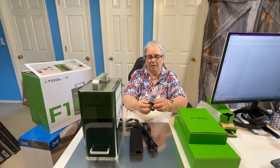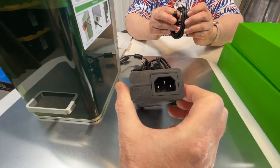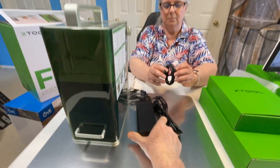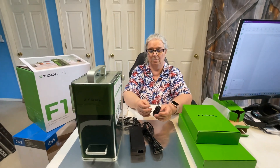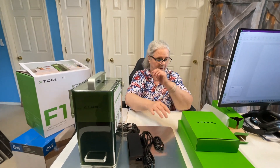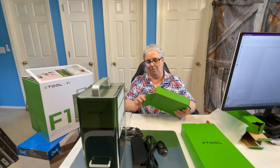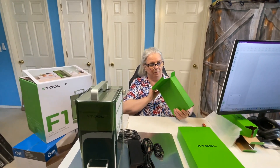Looks like a NEMA 5-15 plug and the female version, the C19, that plugs into the end of the power supply. Then we have a USB to USB-C cable. USB-C is a standard they say everybody's trying to go to, as opposed to micro USB, macro USB, or mini USB.